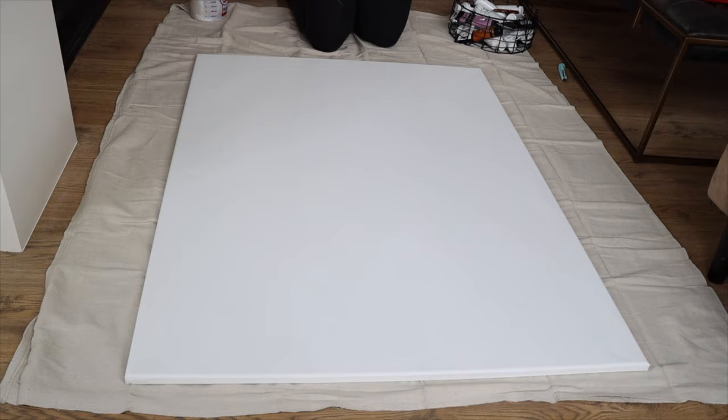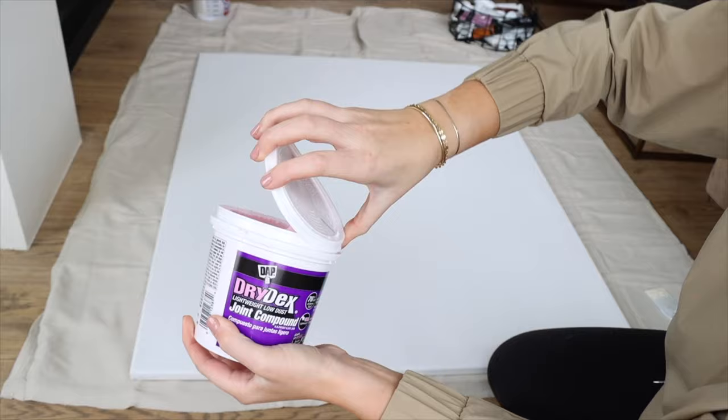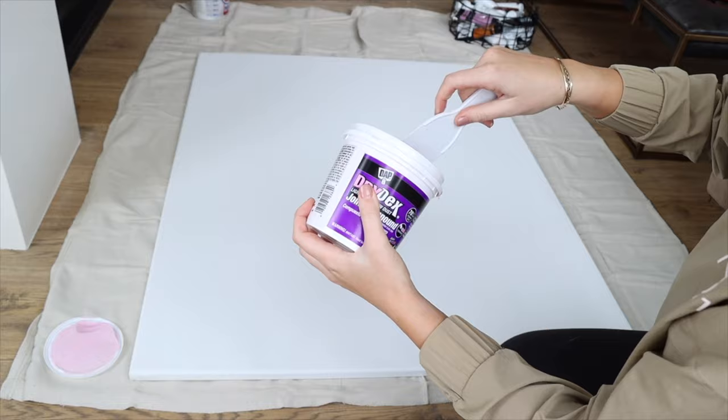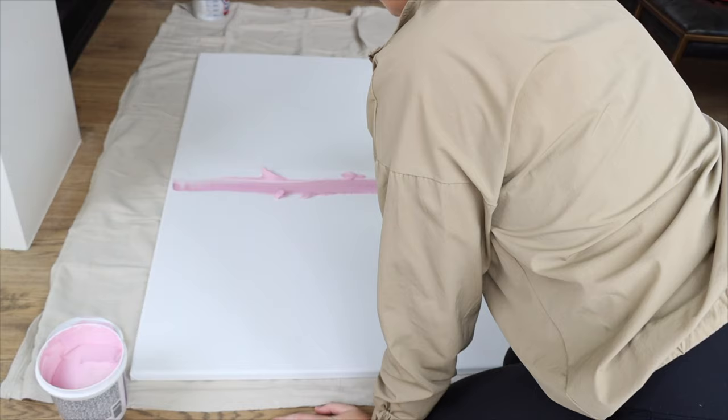First we're going to start with Dry Dex — this is a joint compound, the same material you use to patch holes in walls. It dries very similar to a drywall texture, so it's super easy and very affordable. You can buy it at Walmart or any hardware store.